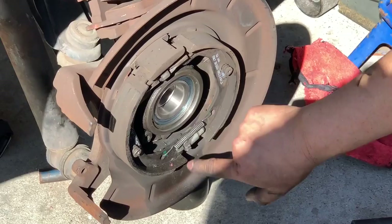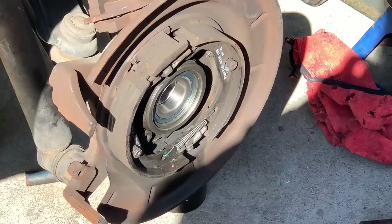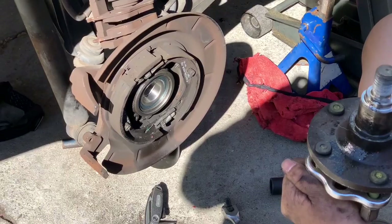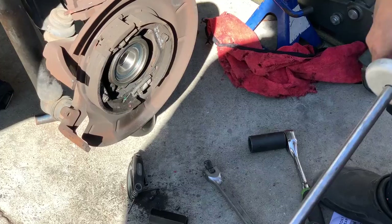The snap ring is in — it was actually easier to put in than to take out, so that was pretty smooth. We've got the new bearing in there nice and new. Now it's time to put our hub back on, which I still have attached to my slide hammer. I hope I don't have to buy new lugs — I think I may have messed with them, but it is what it is, gotta do what we gotta do.